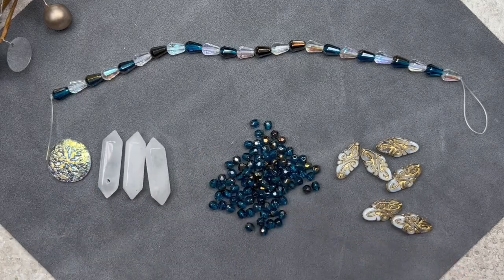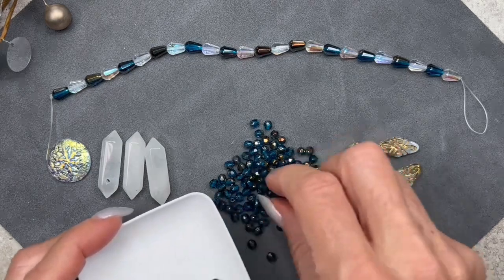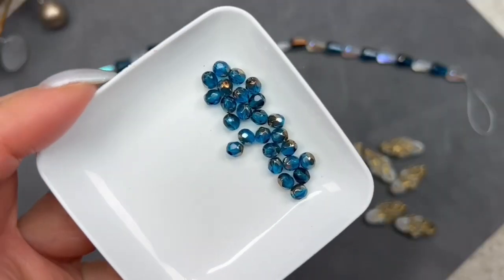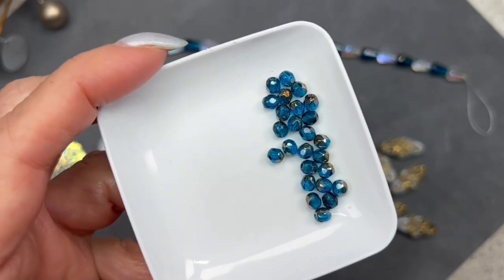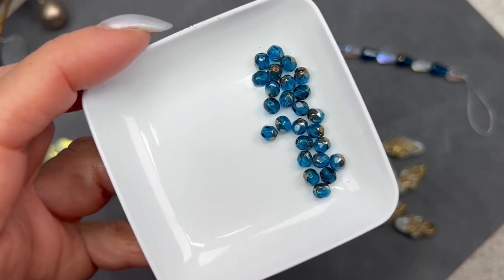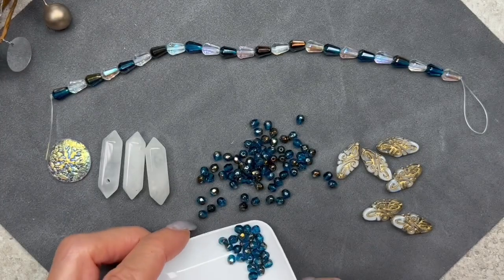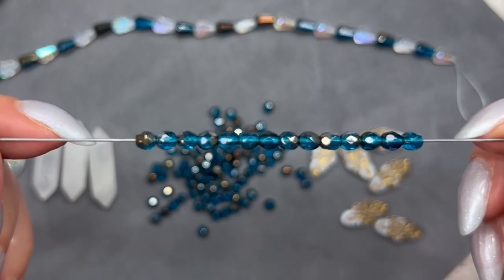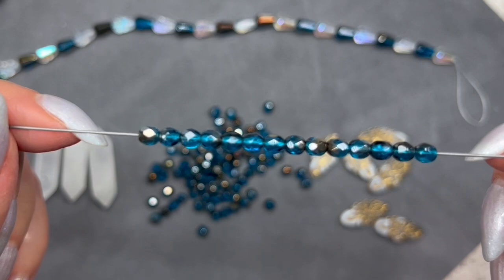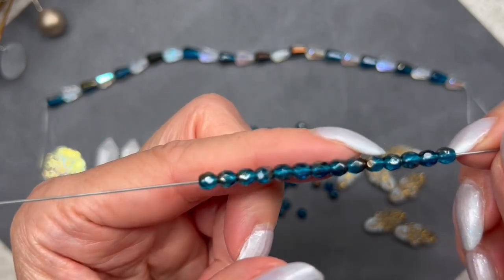Here we have these beautiful Czech rounds — they're fire-polish faceted rounds and the color is golden capri. They measure 4 millimeters. As you can see, they're a gorgeous blue color with a little bit of plating on one side, and we get 8.5 grams which is approximately 100 pieces. I love this gorgeous capri color — it's such a rich blue, it reminds me of the waters of a lake. That gold plating is really pretty.